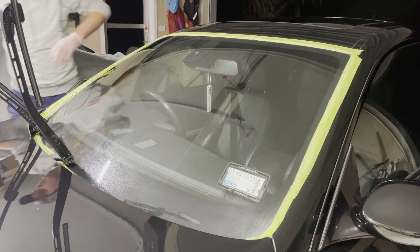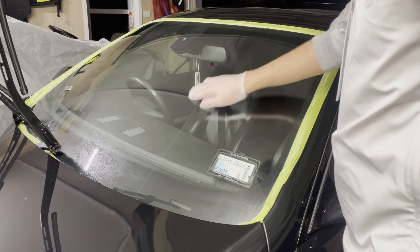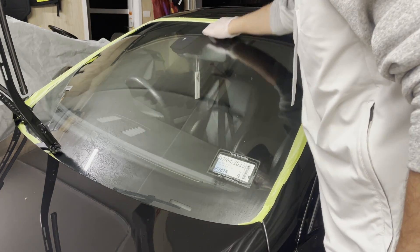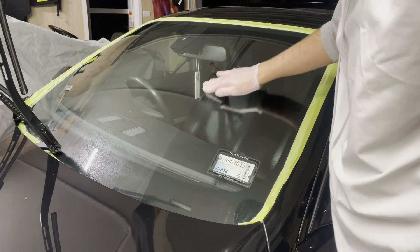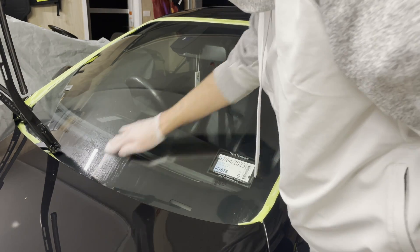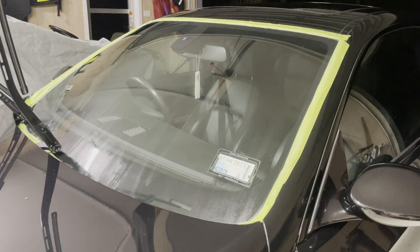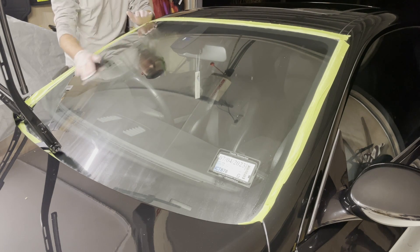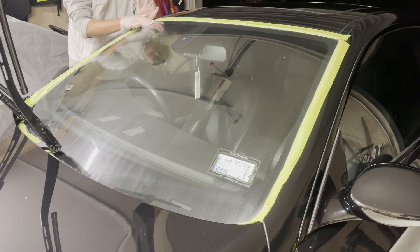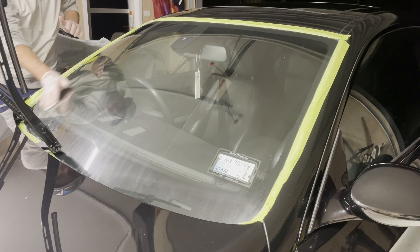Now that the first coat has cured for five minutes, we're going to move to our second coat. On this coat we're going to move in vertical directions. Changing direction allows you to make sure you get into all those gaps — any little areas that were high or low in the previous coating will now get leveled out, and the different direction ensures any little gaps missed are going to get covered. Same exact process as the first coat, except now we're going in vertical strokes covering the entire glass. Once you've finished the entire panel, wait another five minutes before the final coat.